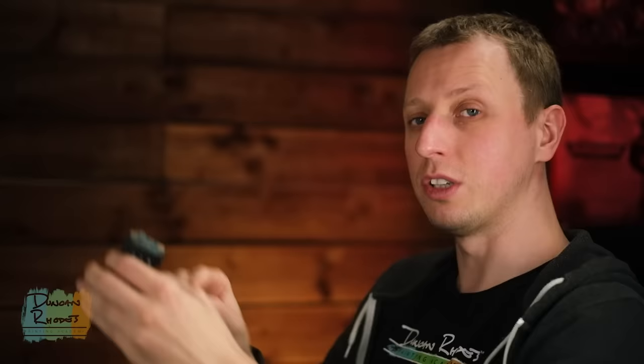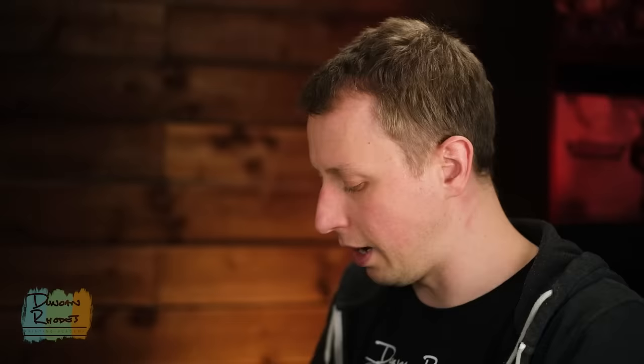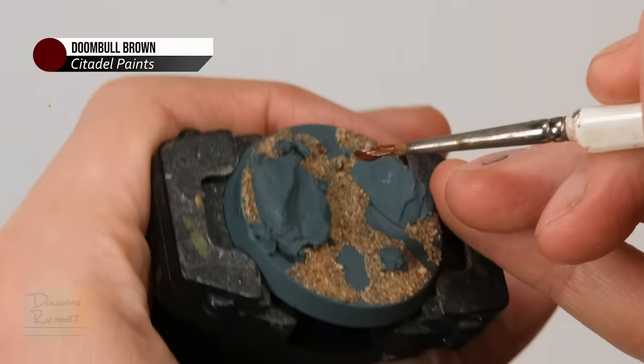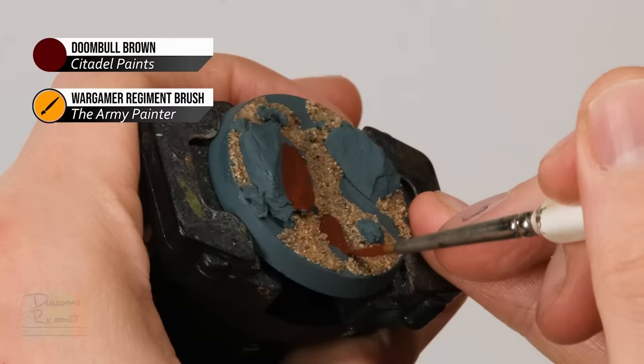Once the glue is dry and the sand is fixed, we're ready to add some colour. To start, we need a really dark but warm reddish brown. We're going to be using a lot of reddish browns so everything ties together and gets that Martian feel. This is going to be applied over the rocks and also those patches in the ground, because later we're going to use some crackle paint and this colour will show through, so it's important we do it now. Doombull Brown is the colour to use, applied with the regiment brush — it can be quite rough as you apply it. Just thin it down on the palette and start applying it over the rocks and the patches in the ground.